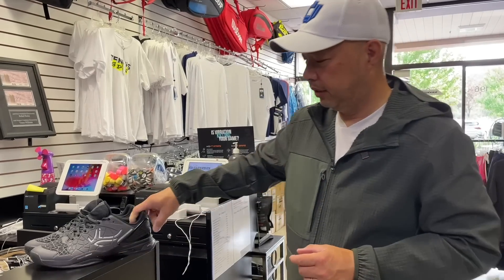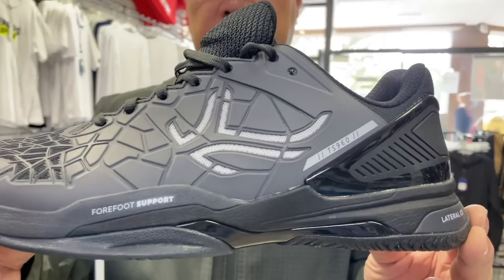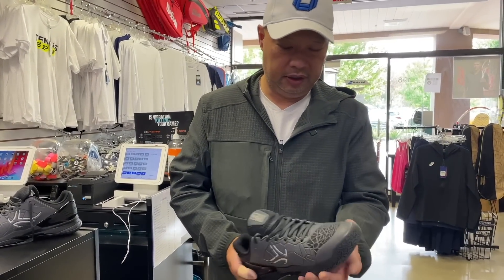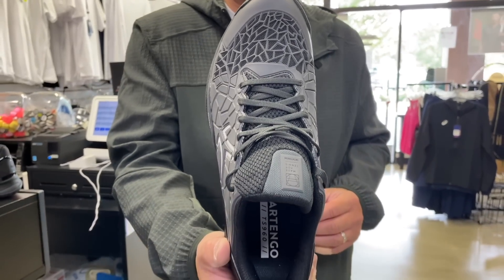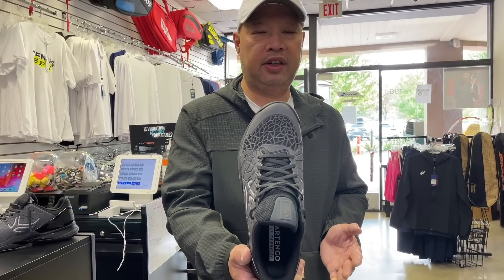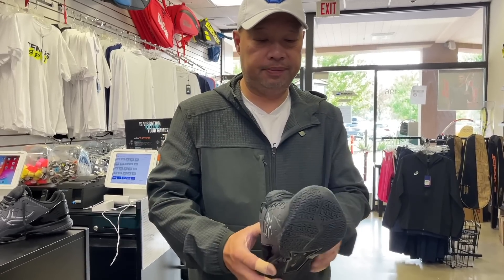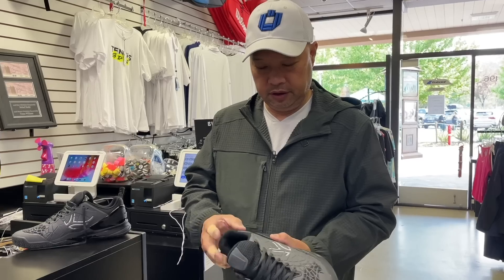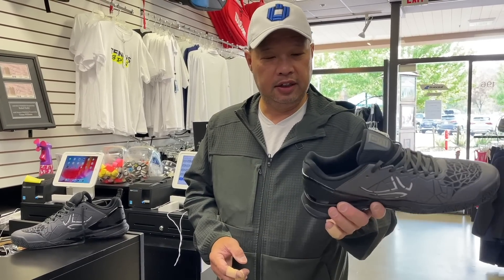So let's take a look at them. This particular shoe is called the TS960. At first glance, they kind of look familiar. It kind of looks like a Mizuno Wave Exceed 4 and like an ASICS Gel Resolution 8, just from how this part looks — and even the bottom there. Let's check out the features and benefits of this new Artango TS960.